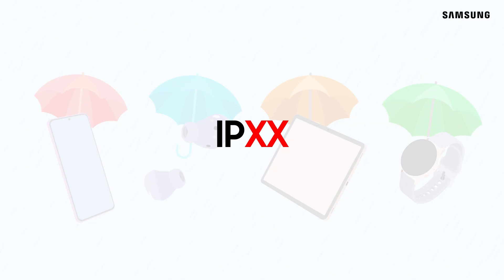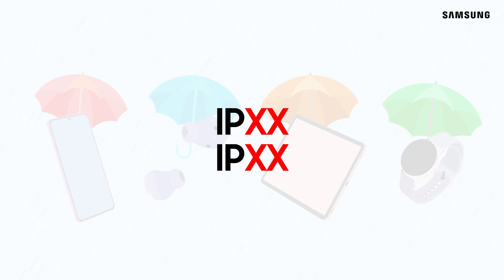If an X appears instead of either of the numbers, the product was not tested to that standard. So a rating of IPX7, for example, would mean that no dust resistance testing was performed.